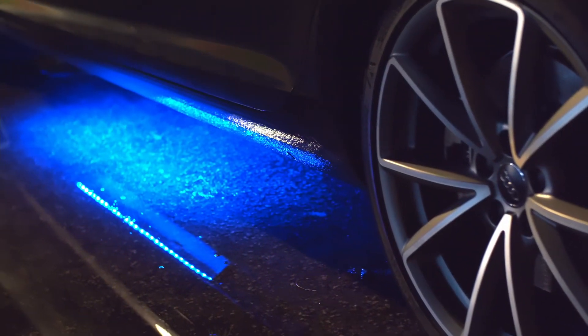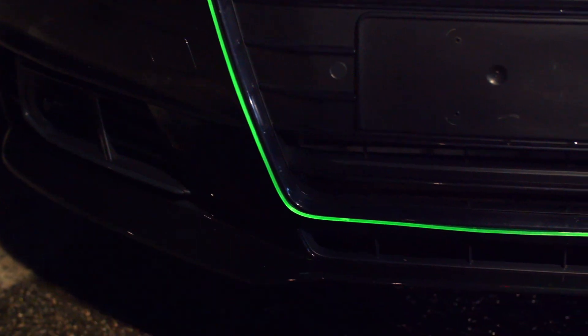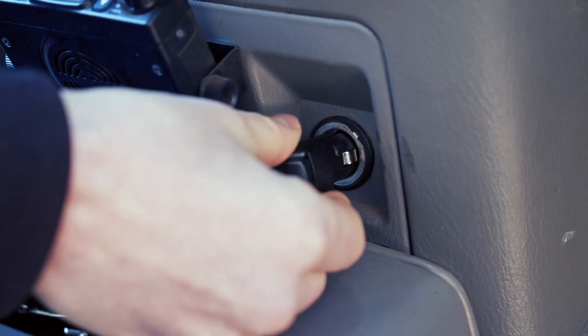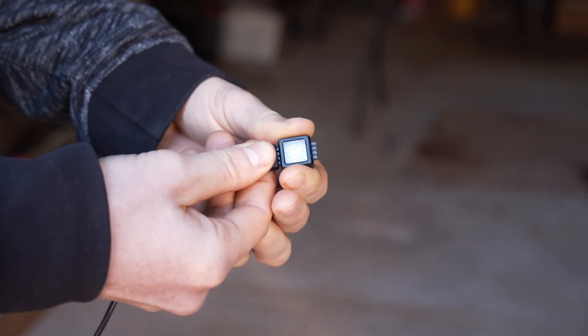Choose your light type, strip or direct, inside or out. Show off your trim and match your dome lights. Just plug and glow. No drilling, no cutting, no soldering.